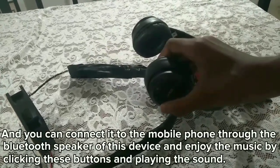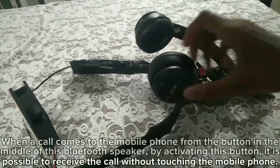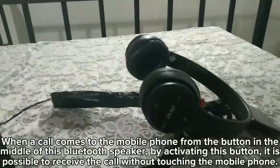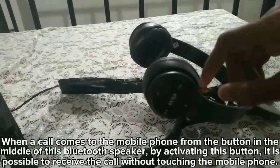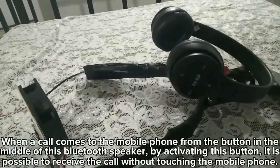We will charge the phone for the battery. If you can press the phone button, we will charge the phone button. We need to charge the phone button.